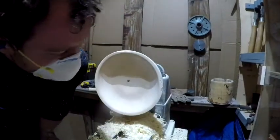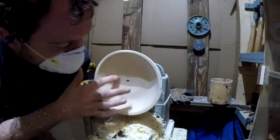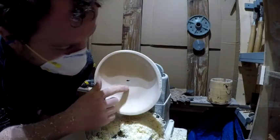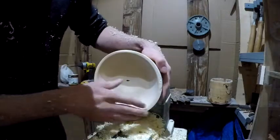I got a little cocky and tried to go deeper, and sure enough I found where you could no longer go any deeper. Besides that, it's the smoothest bowl I've ever made.